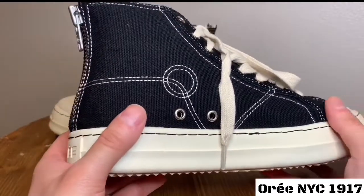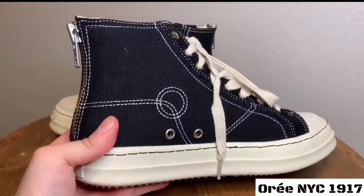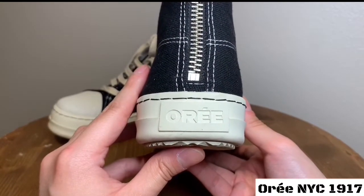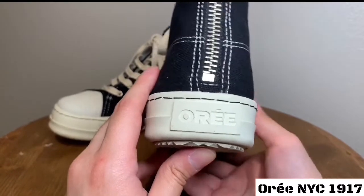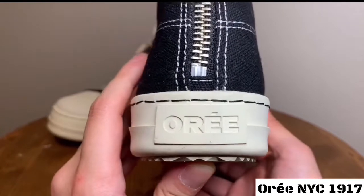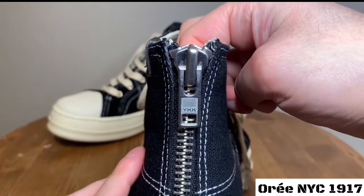Flipping to the other side, pretty much the same details — contrast stitching all throughout with some stainless steel eyelets. Moving to the back, we have the OR logo embossed on the Italian-made rubber. Comfort is not bad honestly — compared to my Ramones, after a day the Ramones just kill me, and they're like double the price of these. Moving on to the back zip, our boy YKK does make an appearance here.